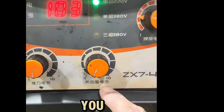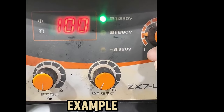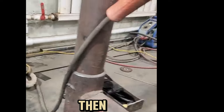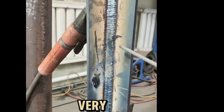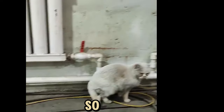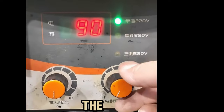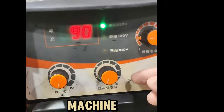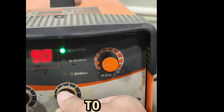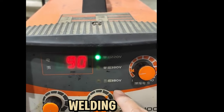The arc starting current is to help you start the arc. For example, when we are welding with a small current around 90, it is very easy to produce sticky welding rods — it sticks together and cuts together. So we can adjust the arc starting current on the welding machine. Each grid represents 10 currents. Let's add the arc starting current to about 70 to 80. So the arc starting current is 78 and the welding current is 90.